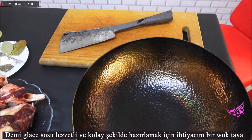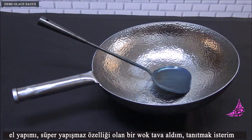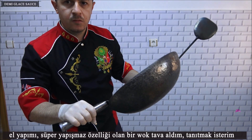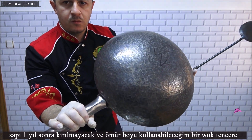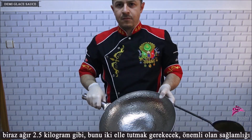I need a wok pan to make this demi-glaze sauce delicious and easy. I bought a handmade super nonstick wok pan whose handle won't break after one year — I can use it for a lifetime.